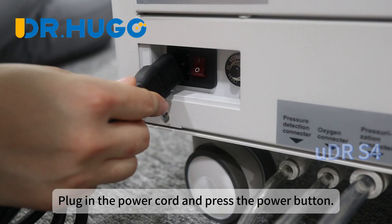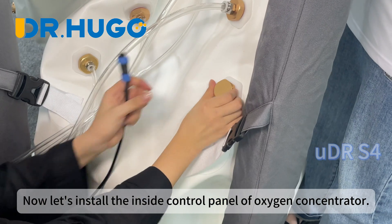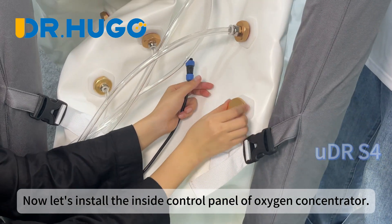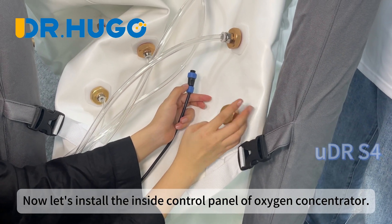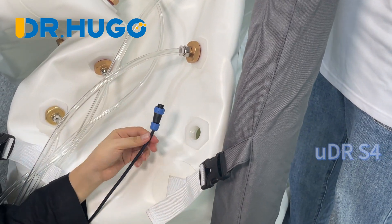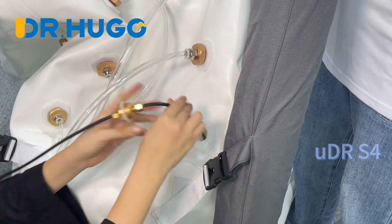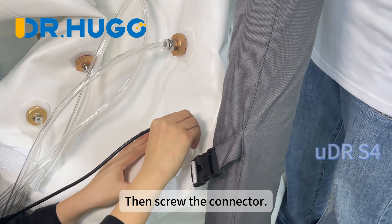Plug in the power cord and press the power button. Now let's install the inside control panel of the oxygen concentrator. Put the communication cable inside the chamber, then screw the connector.